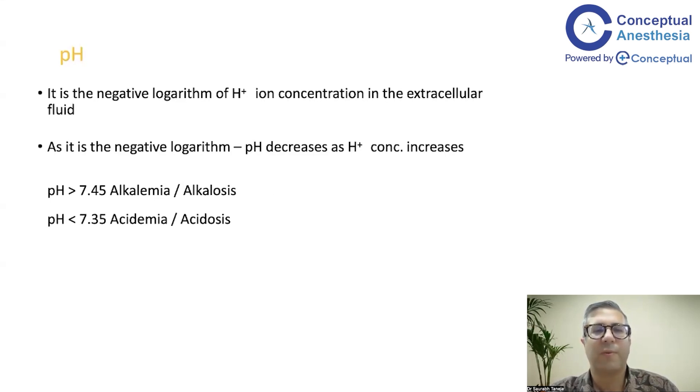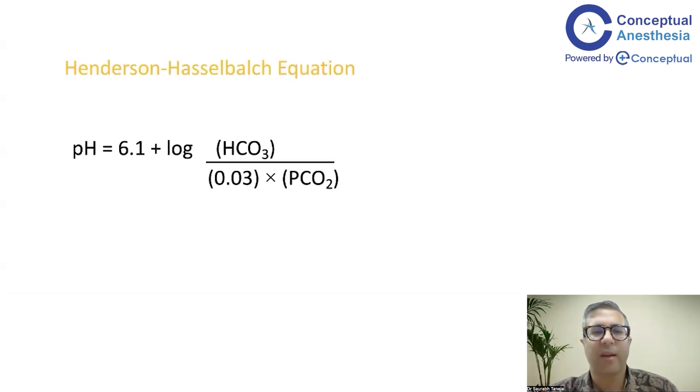When pH is more than 7.45, we move towards alkalosis. Looking at the Henderson-Hasselbalch equation, bicarbonate is in the numerator and PaCO2 is in the denominator. When PaCO2 rises, the patient has respiratory acidosis and pH falls — so pH and PaCO2 are inversely proportional. When bicarbonate increases, pH increases, moving towards alkalosis.